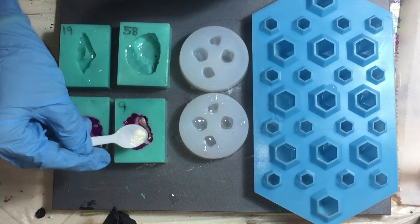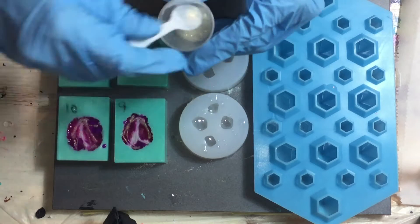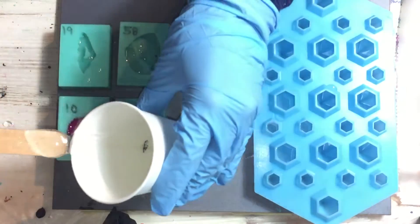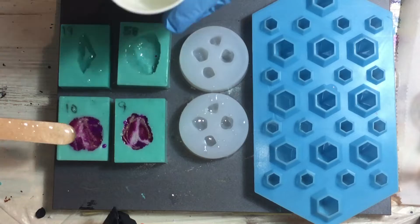In these moulds I'm using both transparent and opaque colours, because I want to see what kind of effect I can get with that. And on top, some clear resin to push all the colours down.